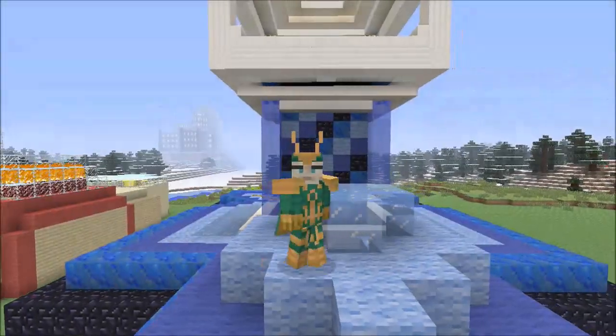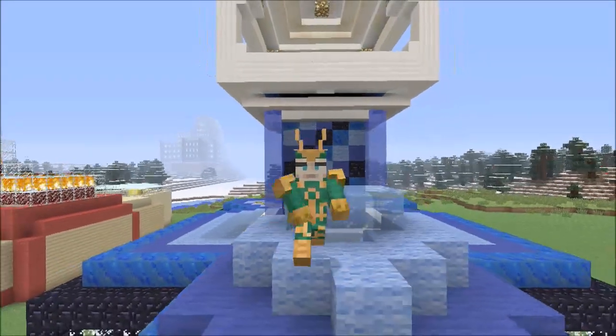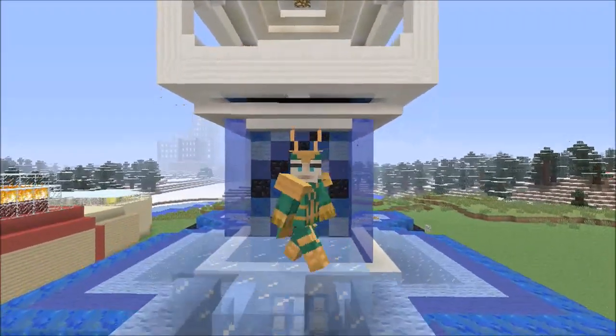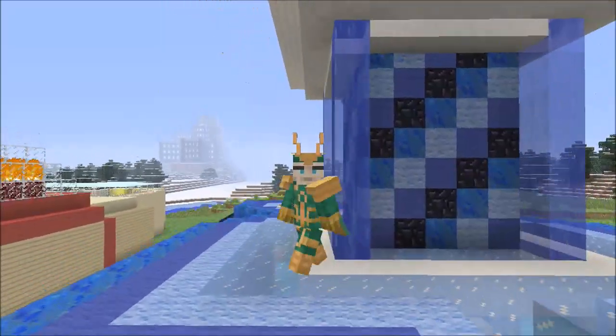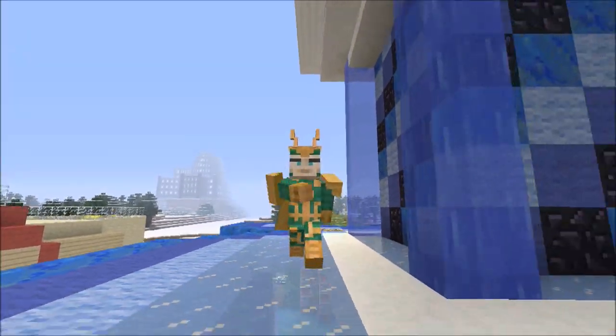Hello everyone, welcome back to another pixel art weekly update. Before I get into the update, there are a few things I have to address. One: Loki's back — that's right, I have my old skin back.